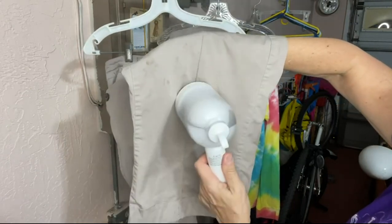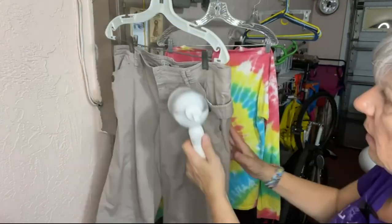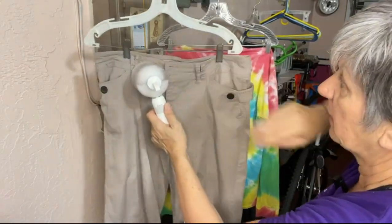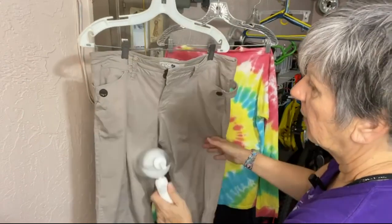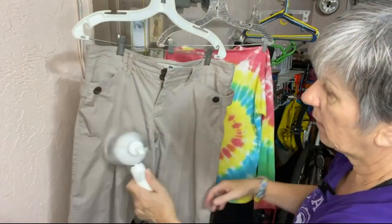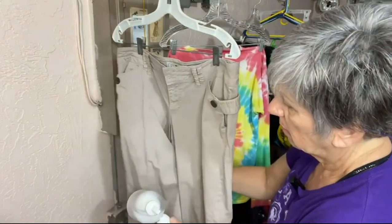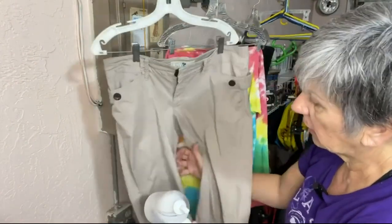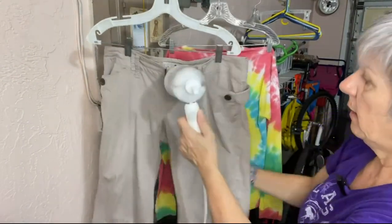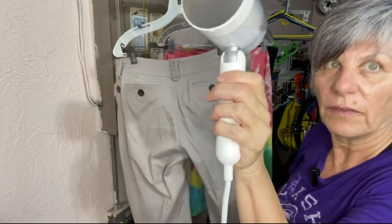It's doing it. So it's like an iron, for anybody that's never used one of these such as myself. I didn't know what to expect. I'm seeing what it's doing — it's like an iron, except that you're ironing vertically, not horizontally. You've got to keep your finger pressed on this. Can you see the steam coming out?